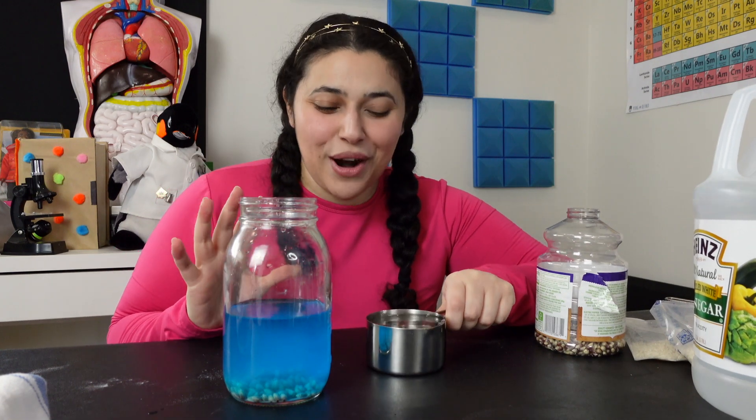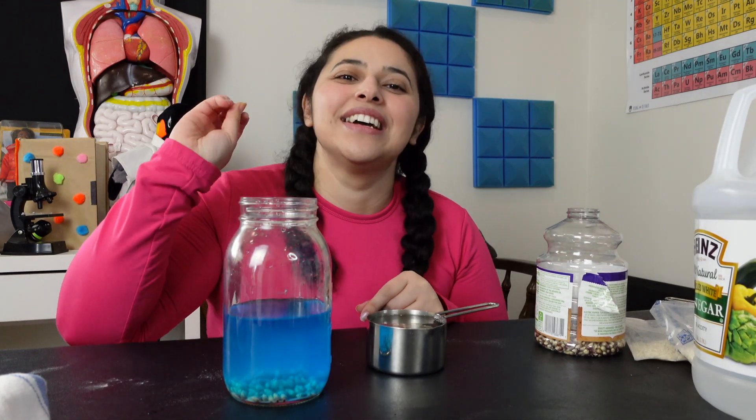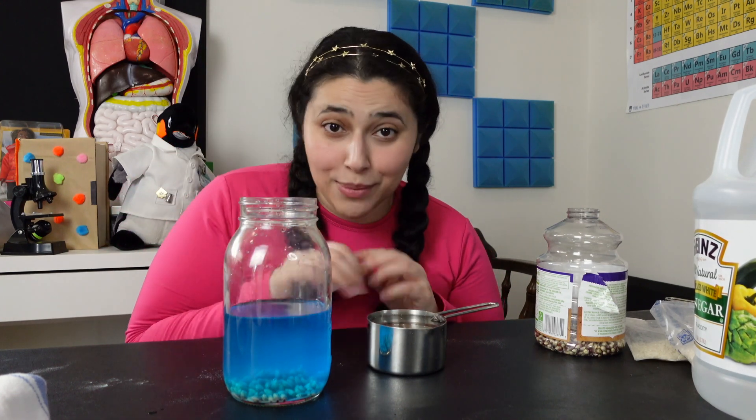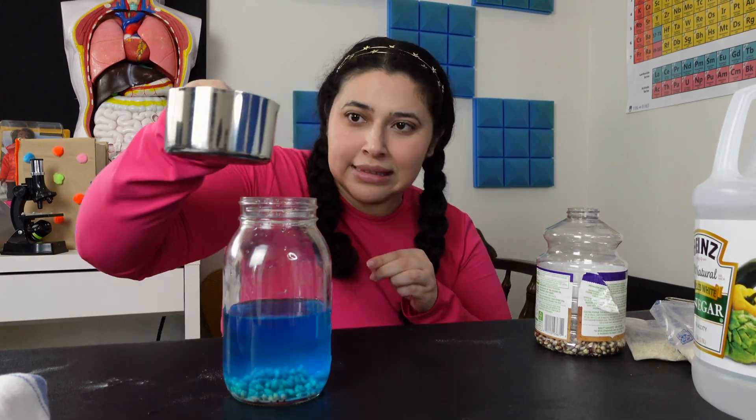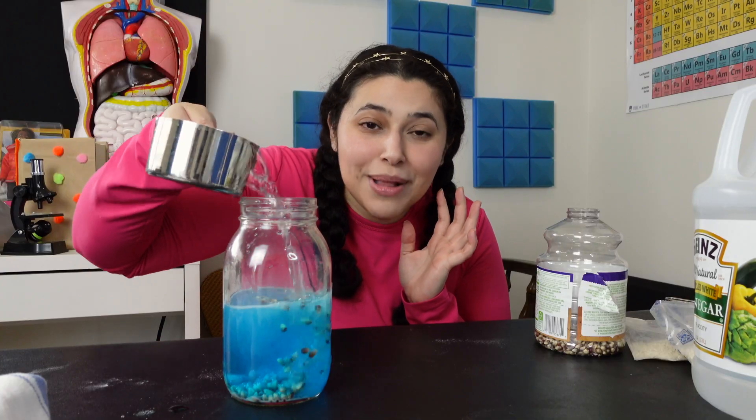Add our popcorn in. Here comes the fun part. So we're going to add one cup of vinegar into the jar, but we're going to add it one splash at a time. Don't add it all in at once. Splash! Splash!